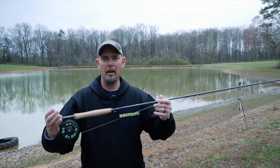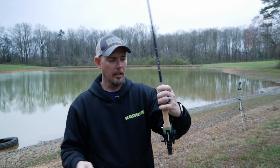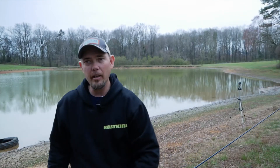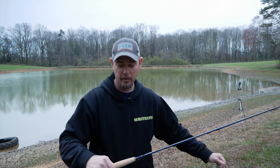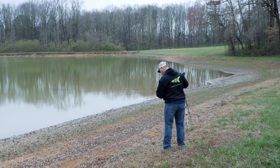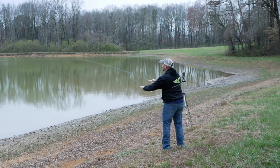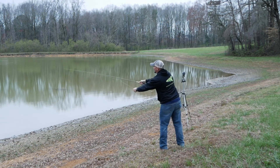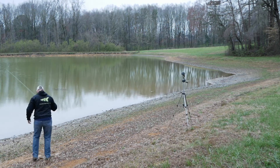Hey guys, what is up — it is day two! I'm out here going to try actually fishing with a fly rod. I have my brand new KastKing Emergence rod — it's nine foot, six weight, and the reel is a five-six weight. I've never done this before, never ever done this before, so I'm just going to give it a go and take you on the ride with me. From watching videos, you get out about as much line as the length of the rod before casting. I hit the grass, so that might help if I get off of it.